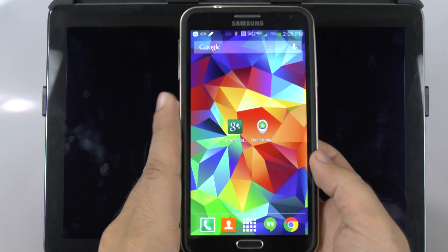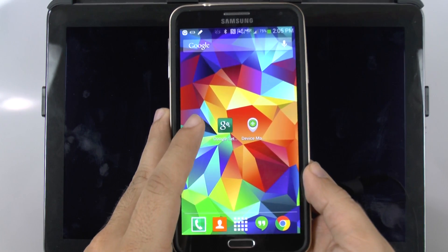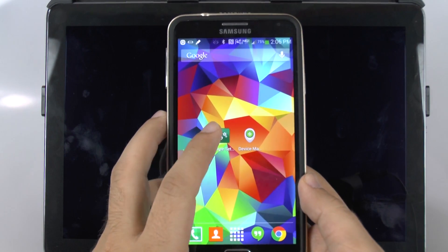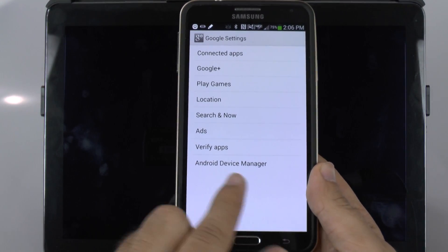Any modern Samsung, HTC, LG — this will all be the same process. First thing you do is go into the Google Settings button that you probably never used on your app drawer. Tap that and then you go to Android Device Manager.